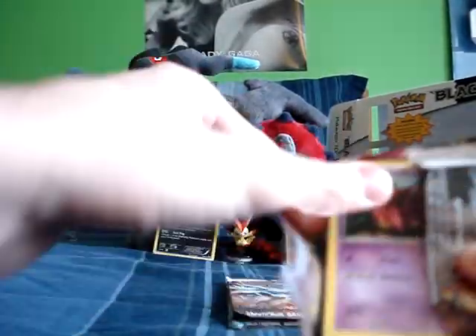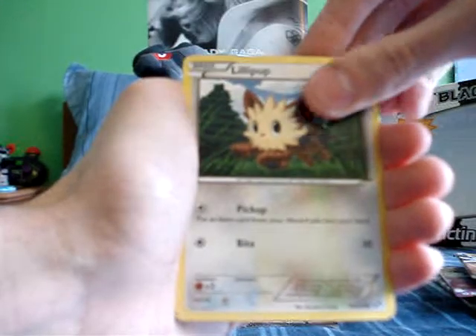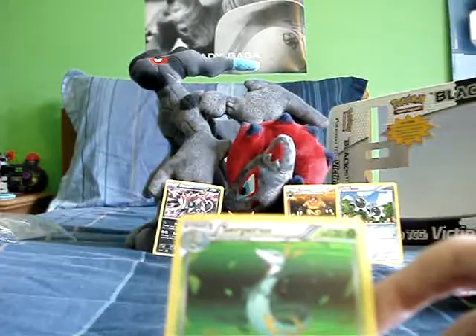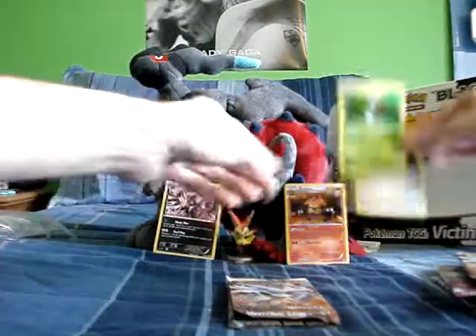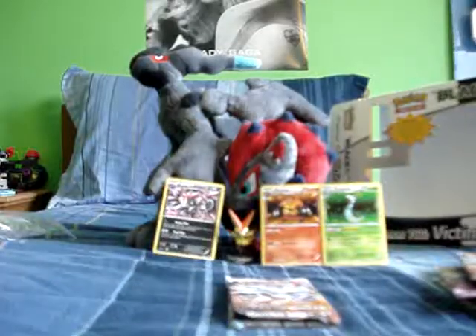Reshiram pack — really hoping for Reuniclus. Cards: Venipede, Darumaka, Blitzle, Woobat, Lilligant, Pokedex, Simisage, Energy Retrieval reverse, and Scrafty — he's my new least favorite Pokemon, I want to rip this. Oh, sweetness — a Samurott holo! He's my favorite final evolution of the three Black and White starters. And I got Emboar holo too — that is so amazing!